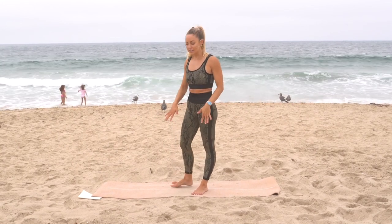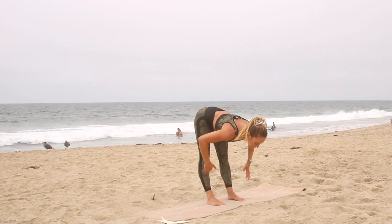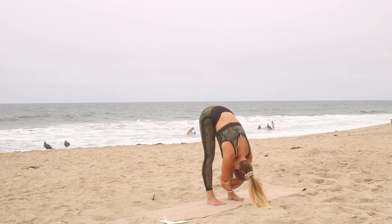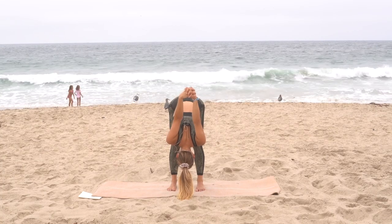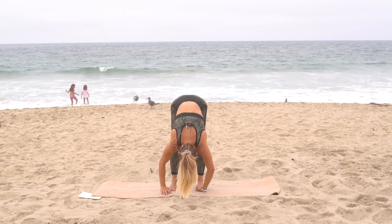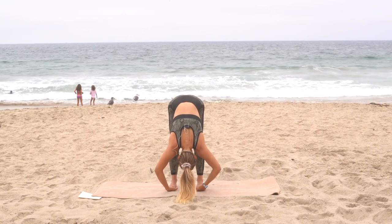We're going to come into our fourth pose: a forward fold. You can do this standing or seated. Take your feet about hip distance apart, flex at the hips, and keep the spine long as you release all the way down. There are many variations: you can grab onto opposite elbows, or combine it with the shoulder stretch to get two done in one pose. You can also take your hands underneath your feet to deepen the stretch in the calves. Pick something you like, hold the stretch, and breathe.